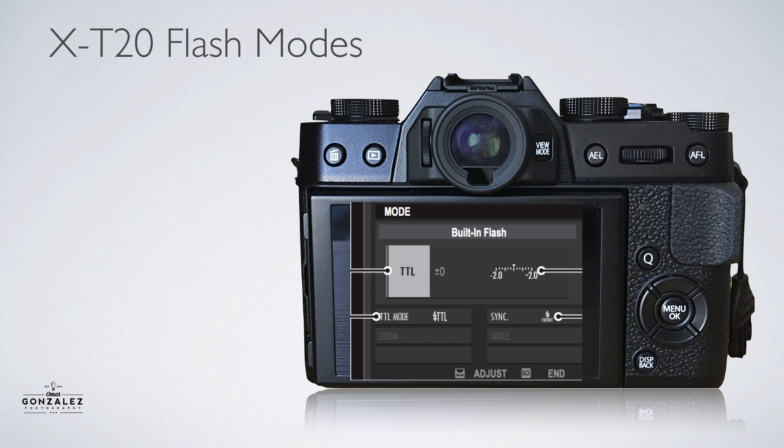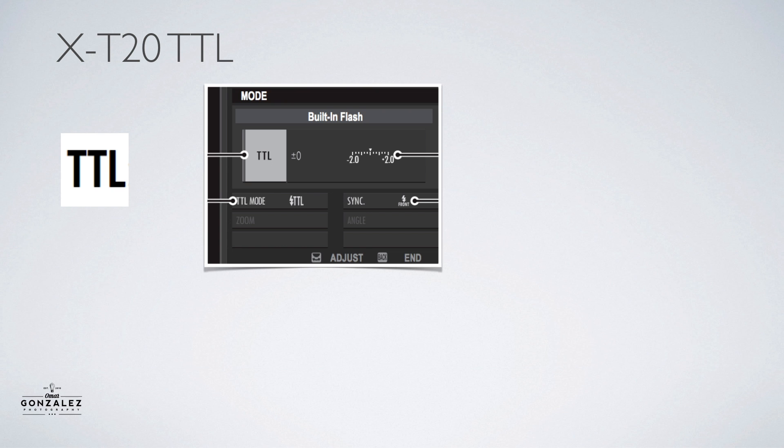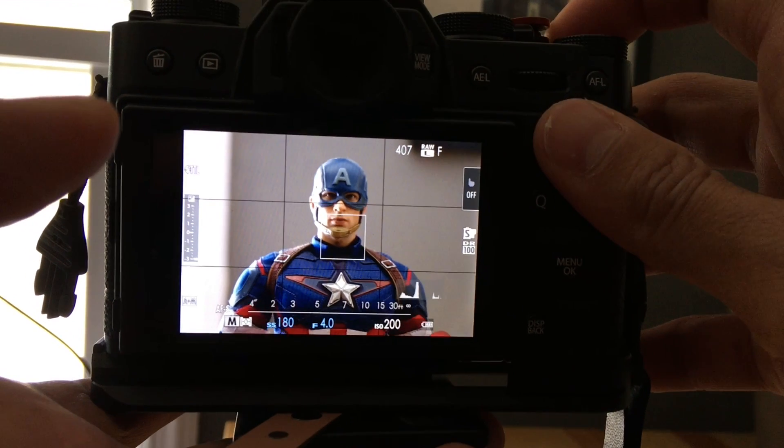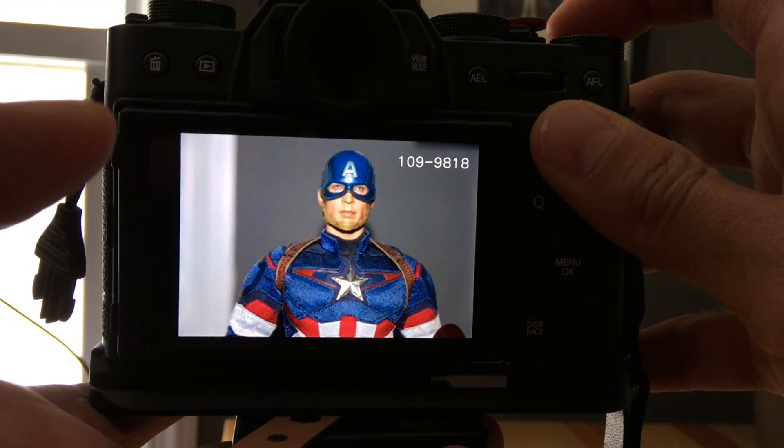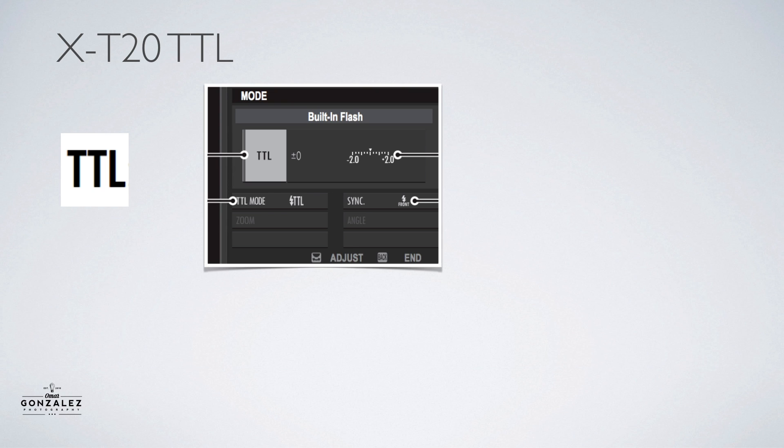Now the Fuji X-T20's flash modes: it has TTL, manual, flash commander mode, and my favorite mode — off. Let's start with TTL, which stands for Through The Lens. This basically means the camera fires a pre-flash, checks out the scene, does its math, and then fires another flash to determine how much light you need. The camera picks how much light you need. There are actually a couple of different TTL modes depending on what camera mode you're in.